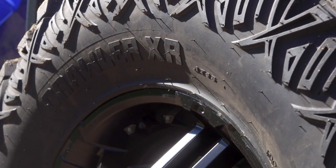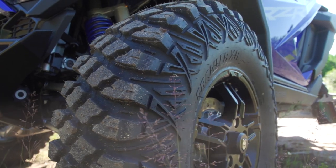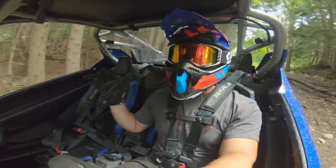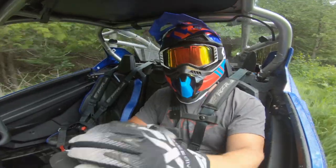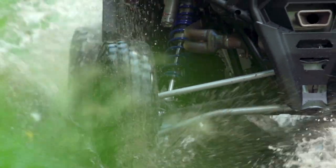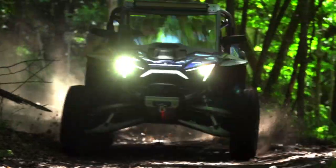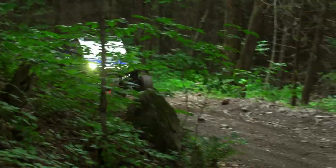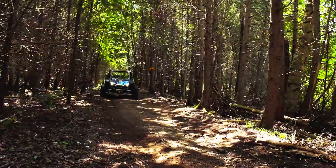Out on the trail, we've got the Pro-Armor Crawler XG 33s on this thing and I am blown away. I can't even understand how we have 33-inch tires on a side-by-side now — most pickup trucks don't even come with 33s on them. That's insane. But these Crawler XGs are a great tire. Everything's riding really smooth. You're in the best side-by-side built, so you're not feeling anything anyway, but the grip these provide is really, really good.